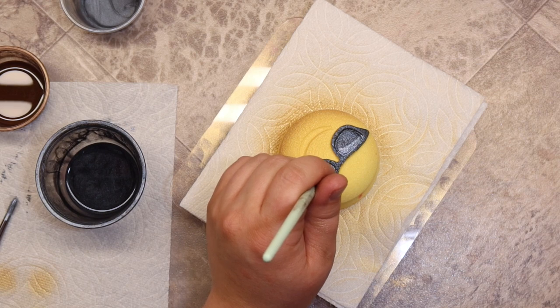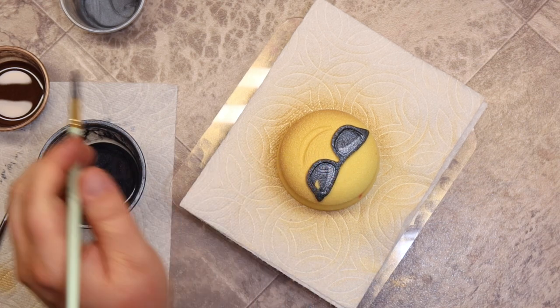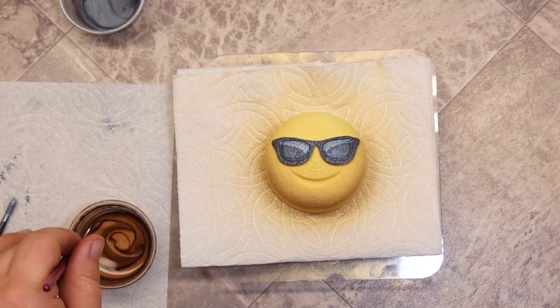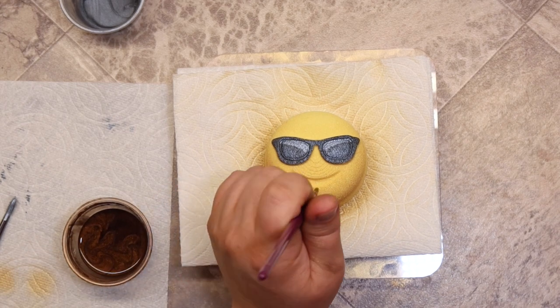I almost had a major accident with my pinky finger — I almost knocked over my entire thing of paint; that would have been terrible. This color is Mocha from Nurture Soap, and I'm just going in with the mouth.